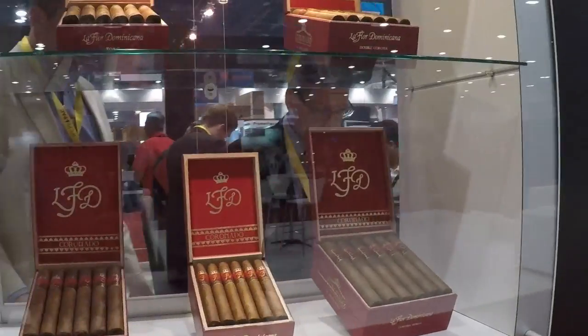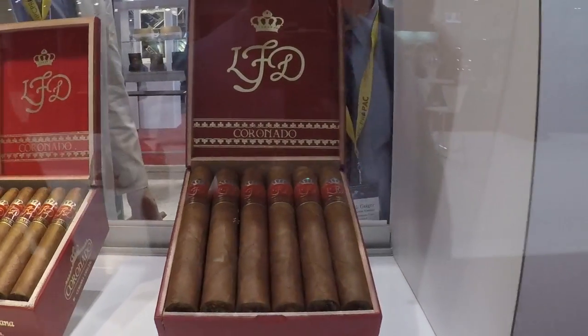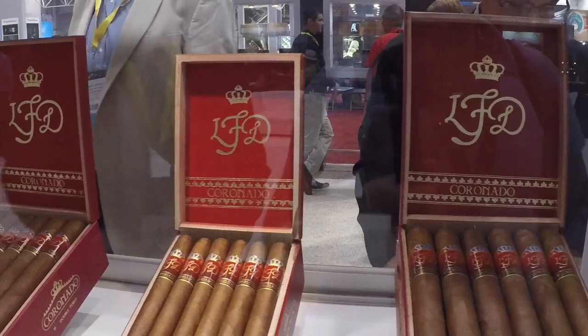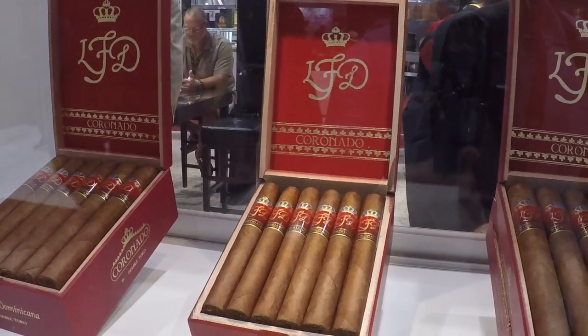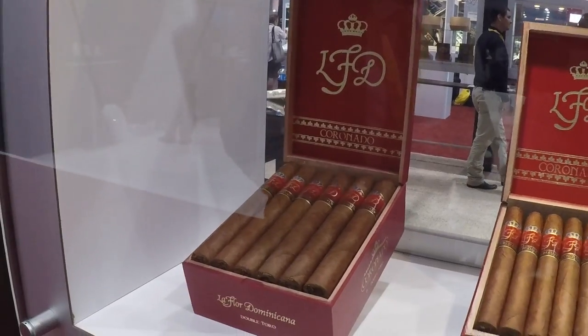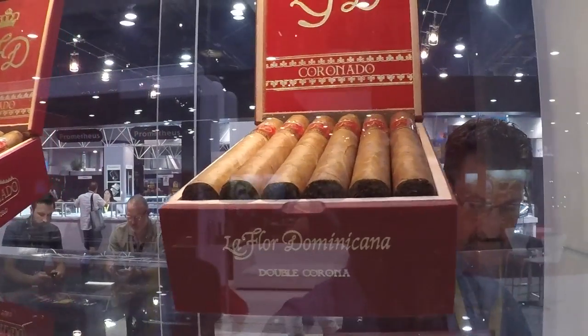We've got the Coronado right over here — medium to full body, Nicaraguan Sun Grown wrapper with Dominican filler and binder. It was actually rated the number two cigar of the year back in 2006.